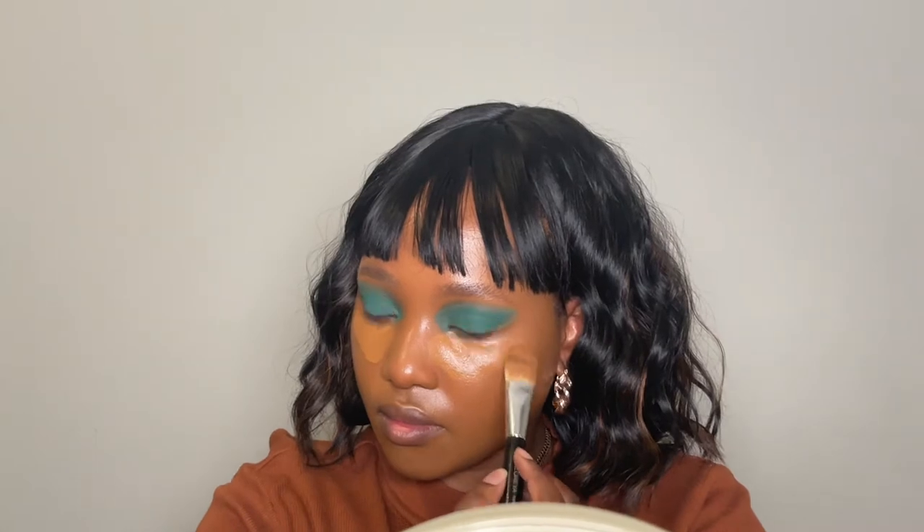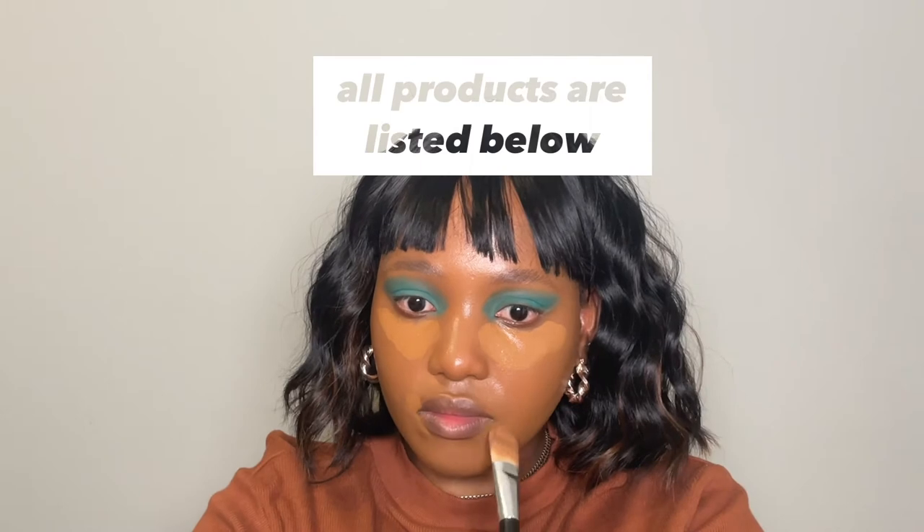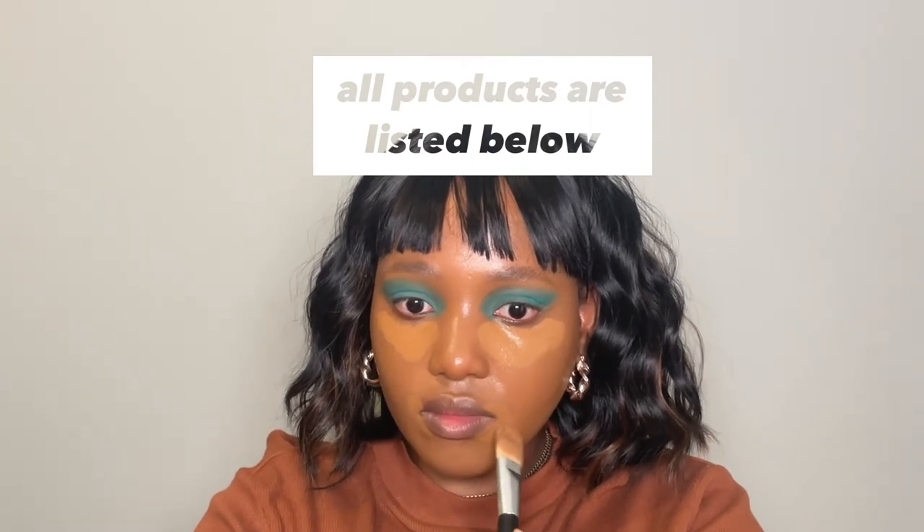Now I'm taking my foundation and applying it on my under eye area and also around my mouth. Then I'm going to take my highlighting concealer and apply that on top of my foundation on the under eye area only.